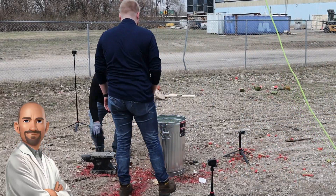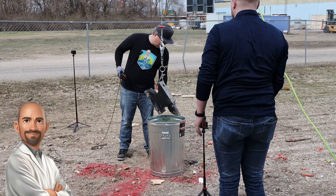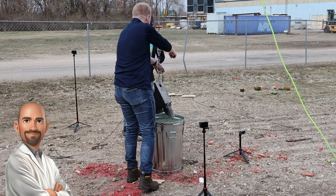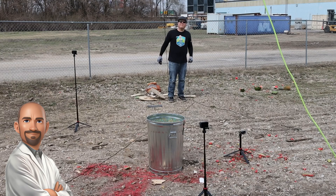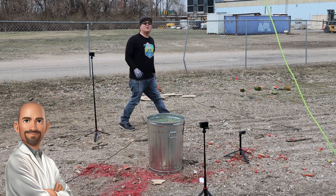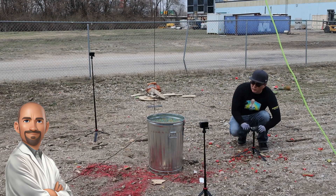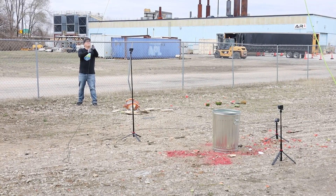Watch closely as our anvil takes the plunge. This isn't just a drop — it's a physics lesson in real time. The anvil's fall converts its stored potential energy into kinetic energy, the energy of motion, which is then abruptly introduced to our unsuspecting can of Orbeez. Through the principle of displacement, the anvil forces the Orbeez out of their cozy arrangement, causing them to scatter. Under the sudden stress, the Orbeez act like a non-Newtonian fluid, resisting the impact momentarily like a solid, then exploding outwards, showcasing the dynamic nature of energy transfer and material behavior. Three, two, one, drop.